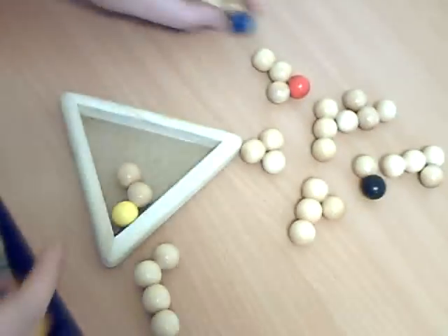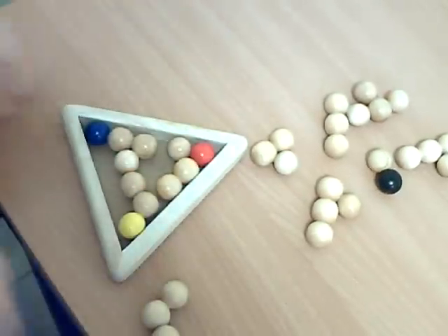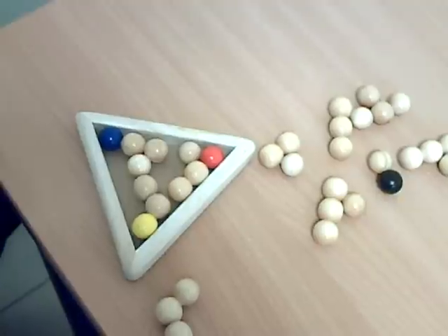Put the color balls — yellow, blue, and red — in all of the angles of the pyramid. You must get an A form with the blue and yellow base. The red ball is at the top of the base.